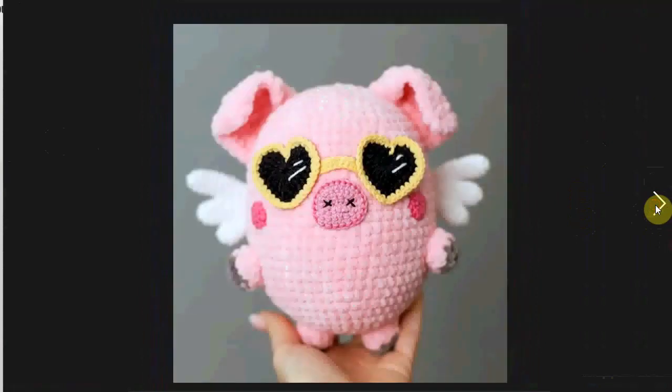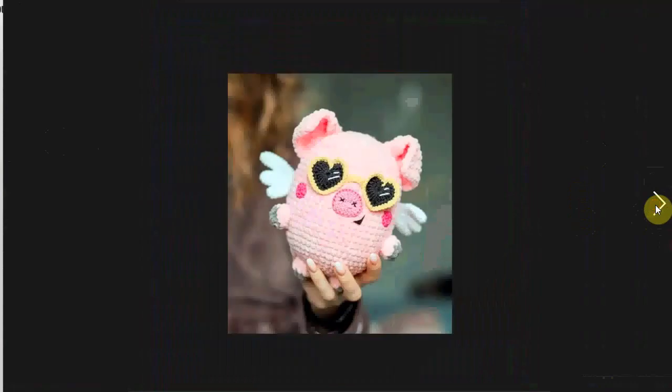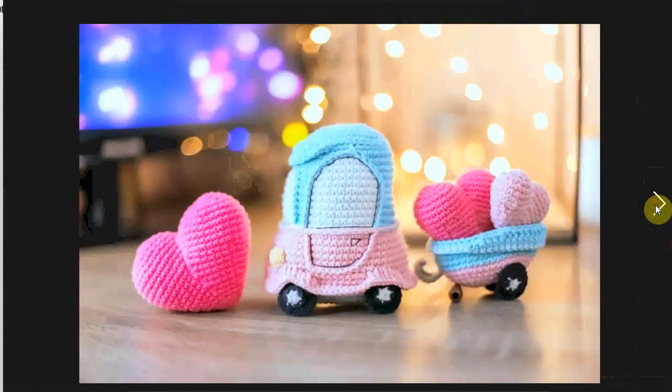This little Valentine pig — or maybe more of a cupid pig — is also adorable. I think the sunglasses really make this so much fun.